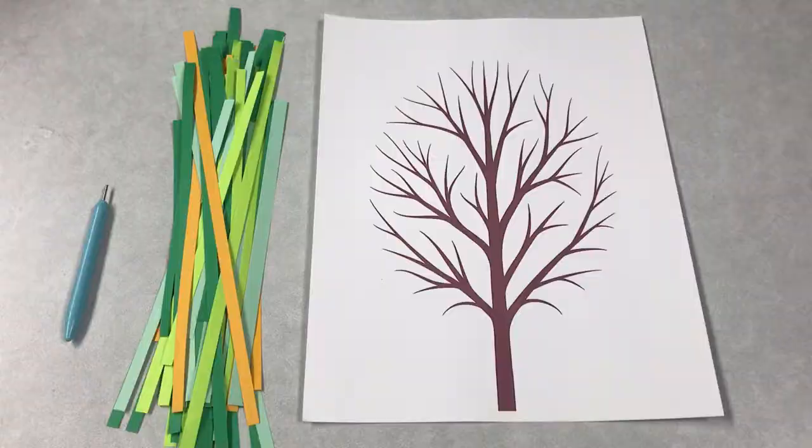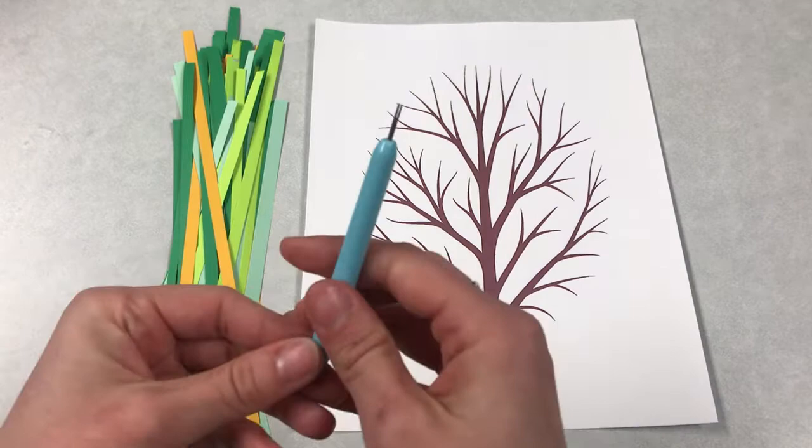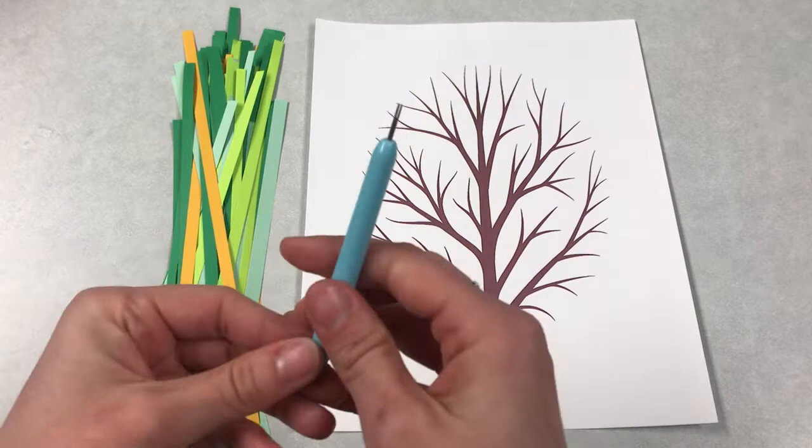These craft kits are going to be available for pickup April 26th through May 1st. Stop by the library, grab your kit, and don't forget to share your completed projects with us on social media or by email — we love to see how they turn out. In your craft kit this week, you're going to get a printout of a bare tree, some strips of paper in different colors, and a special quilling tool.